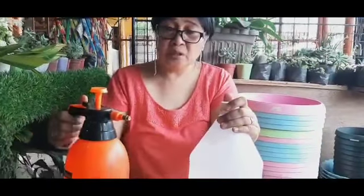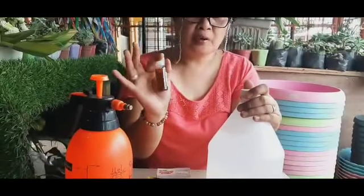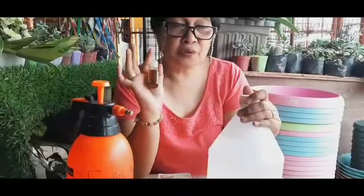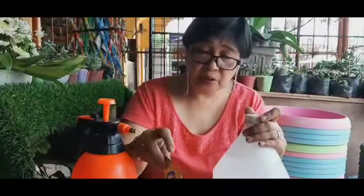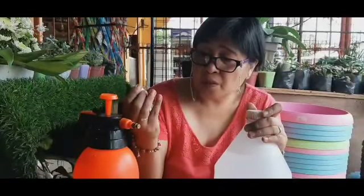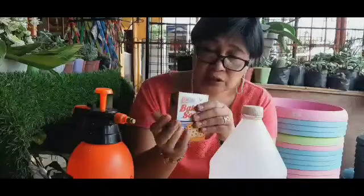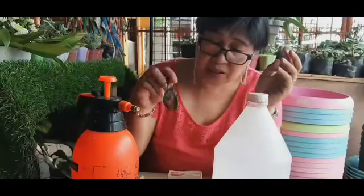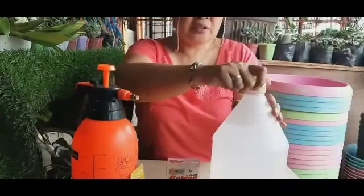Kailangan natin ng 1 gallon o 4 liters ng tubig, pang-spray, at neem oil. Kung hindi available ang neem oil, pwedeng gamitin ang vegetable oil o mantika na panluto bilang substitute. Kailangan din ng dishwashing liquid soap — kahit anong brand, basta liquid soap. At saka baking soda. May kutsara din para pang-takal at pang-halo.